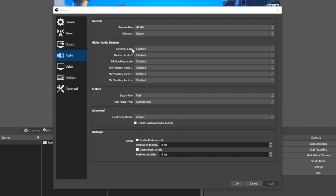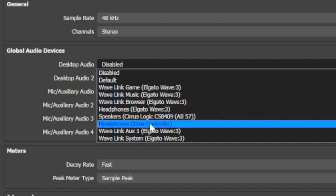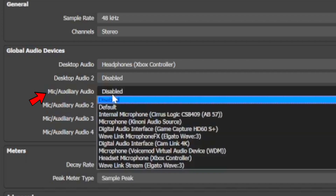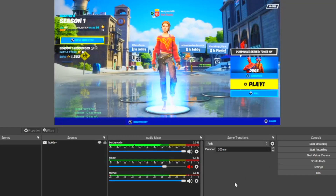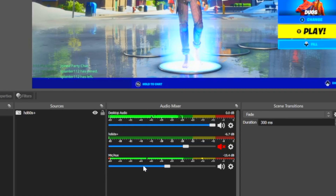Go to OBS Settings and then Audio. The first thing you're going to want to change is Desktop Audio — switch this over to whichever headset you're using. In my case, it's the Xbox controller headset. That's what we set for desktop audio. Next, check Mic/Auxiliary Audio — select that dropdown and also choose whatever headset you're using, because we want to capture the microphone connected to our headset for commentary. After you do that, select Apply and OK. Now we have all of the audio heard through the headphones coming through to OBS, as well as the microphone connected to the headphones.